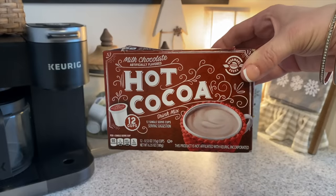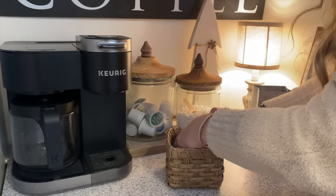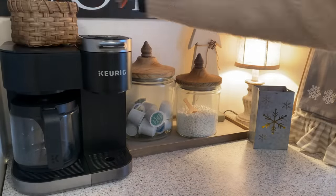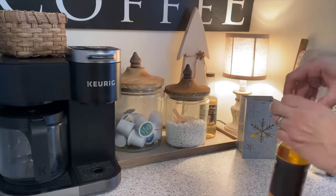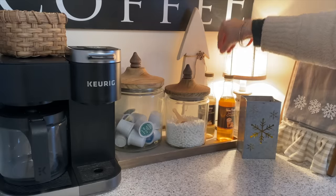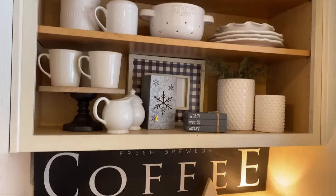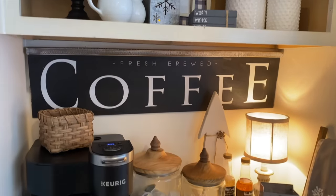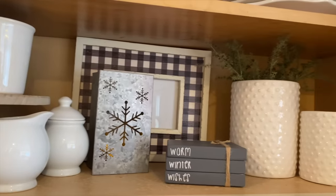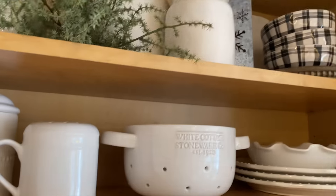Here are the Aldi hot cocoa K-cups I was just talking about — they're really good, but I store those underneath the cabinet since we don't use them every day. I'm adding some tea bags to the basket so I have those handy, and then I found some coffee syrups underneath the cabinet too. I just added those right there since they had a little spot. The coffee sign is actually a double-sided coffee sign from Crumpets Home Decor — I'll add a link below. I had to cut it down a little bit so it could fit, but I really love how it looks in the space.